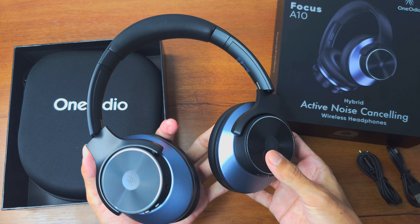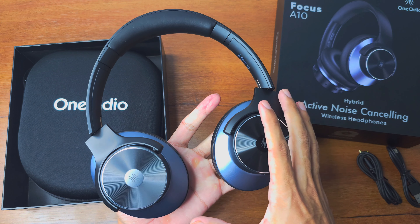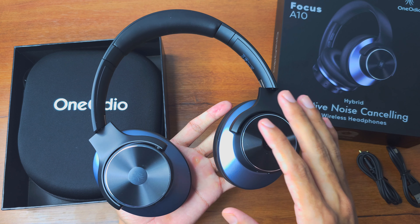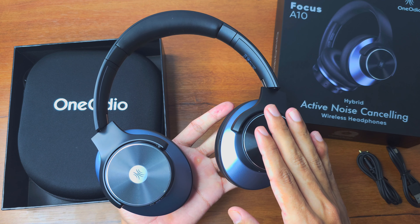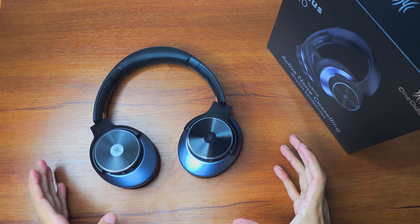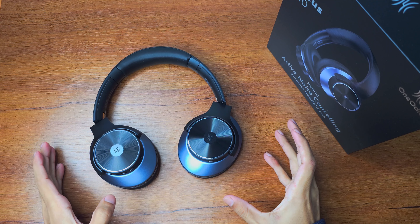Now let's discuss sound quality. I've already tested it, but I'm going to do another half-hour test and come back. Welcome back — now let's get into the sound quality discussion.